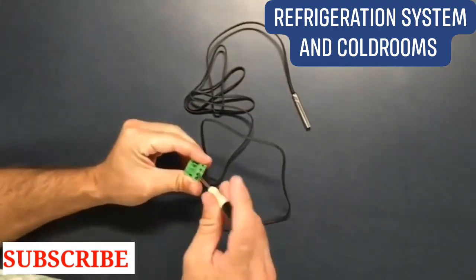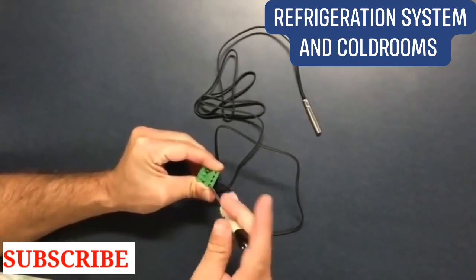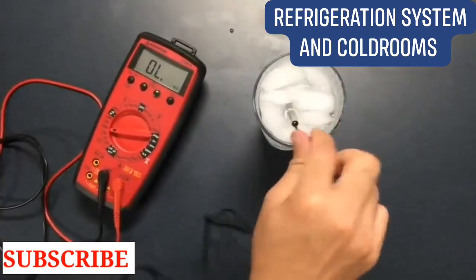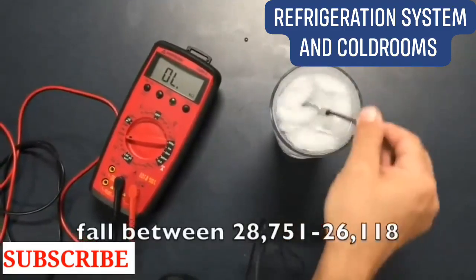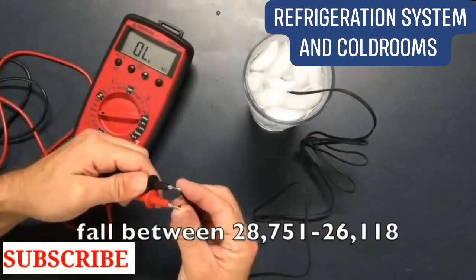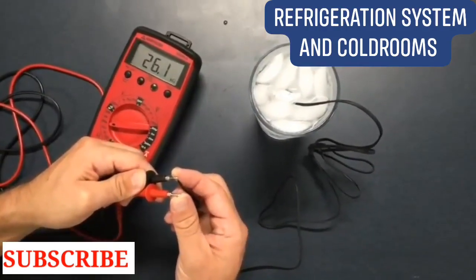Disconnect the green Matenlock and remove the probe from the evaporator area. Use a small flat head screwdriver to remove the wire ends from the green connector. The resistance found with the ohm meter should fall between 28,751 ohms to 26,118 ohms. If it does not fall within this range, the probe needs to be replaced.